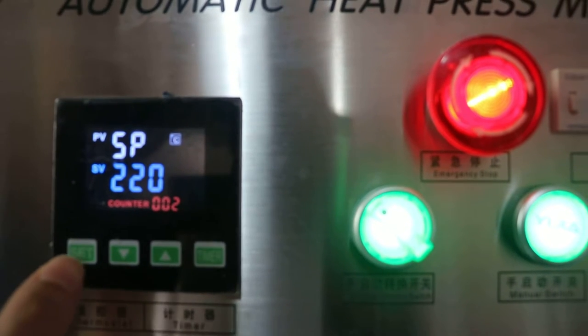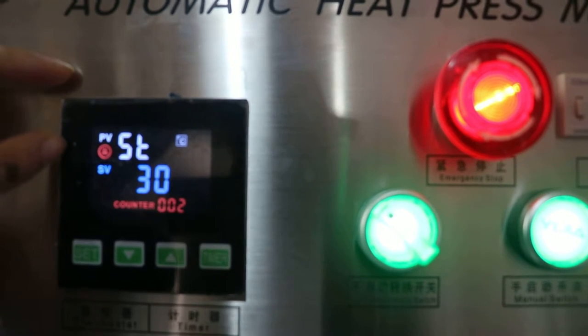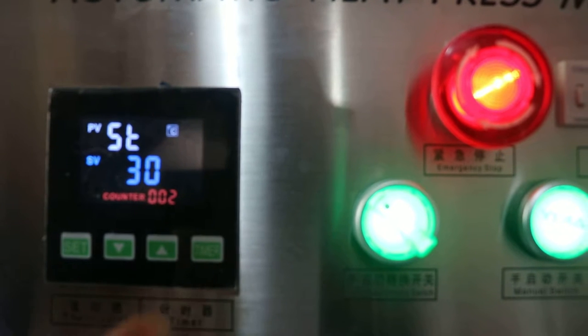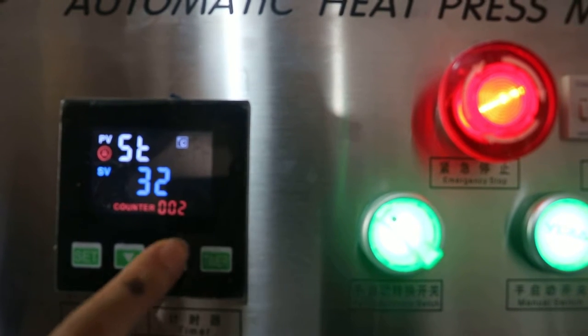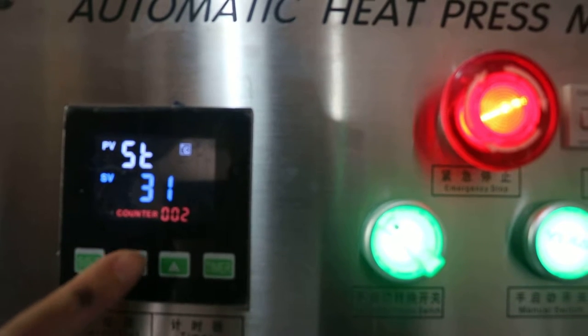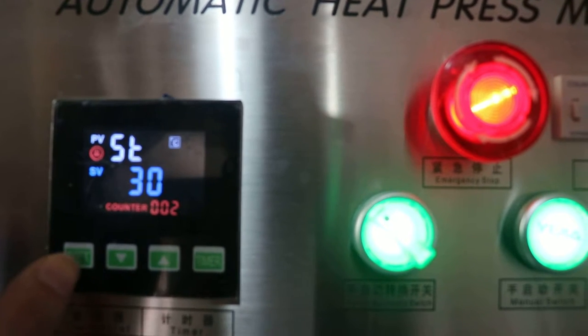Press this SD button twice. The first row becomes the time setting display. We can press the up arrow to increase time, or the down arrow to decrease time. Then press this button a third time to finish setting.